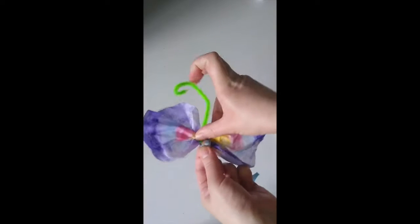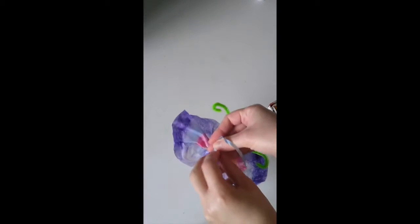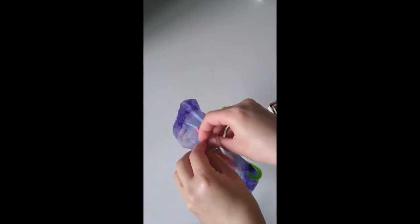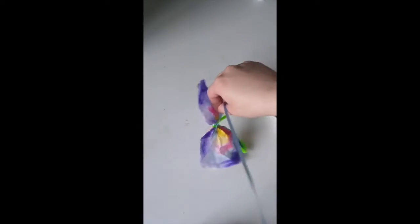I'm going to tie it and make a little knot, and now it's a flying butterfly just like a real one! It's flying — somewhat crooked but I'll fix it. This is our butterfly, really bright and pretty. Have fun!